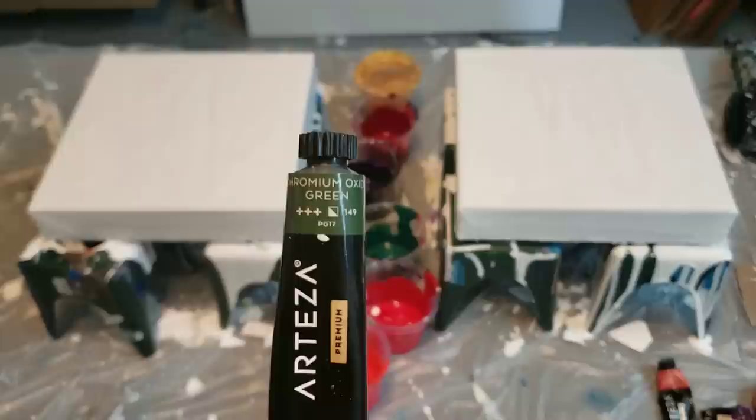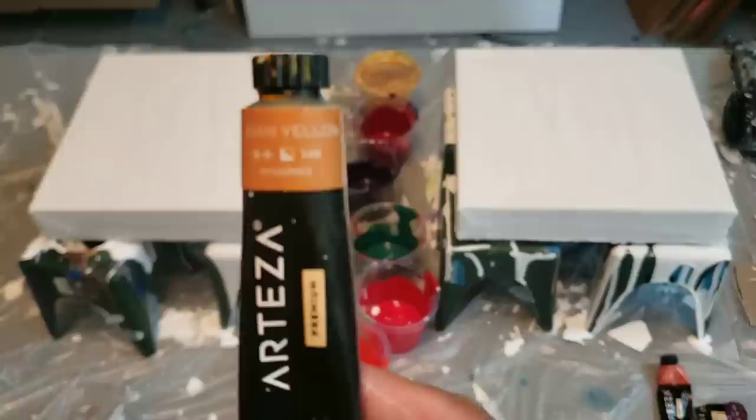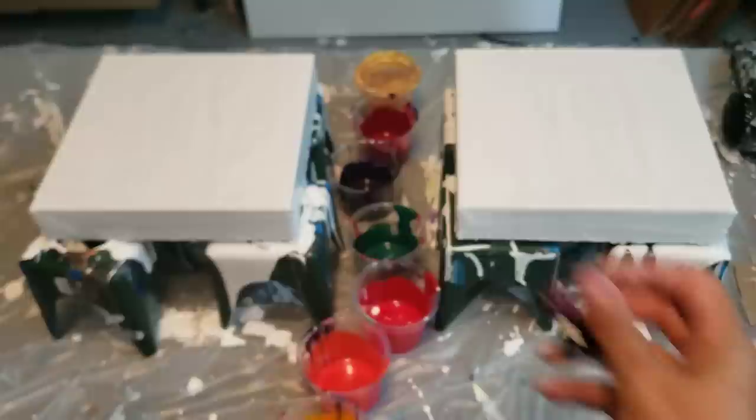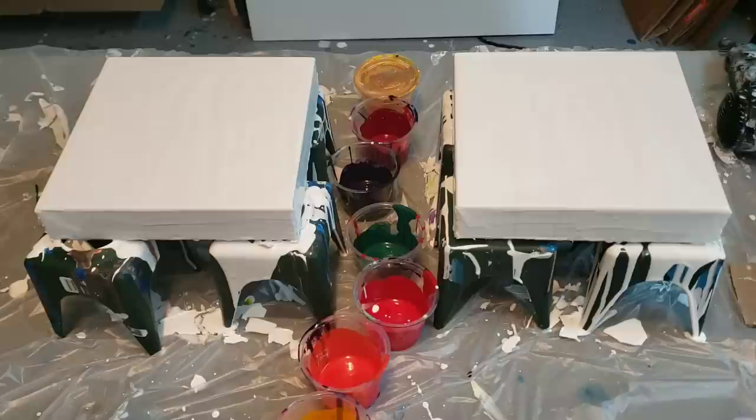Let me see if I can get that. Indian Yellow. Brilliant Red. And I used the last of my Violet. So those are all the Arteza colors, and there they all are. I have a little bit of gold that I'd mixed up before. I don't know if I'll use it or not.